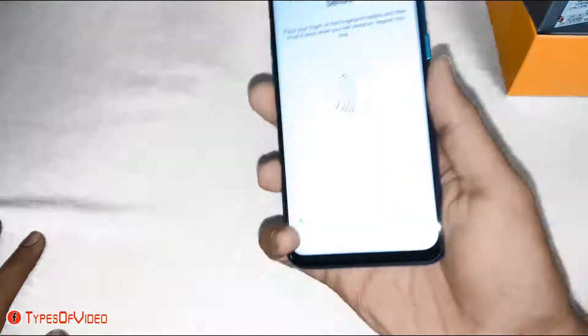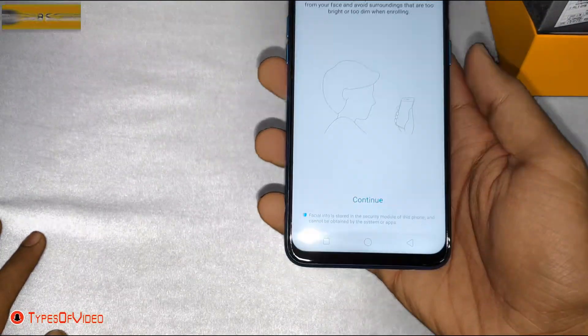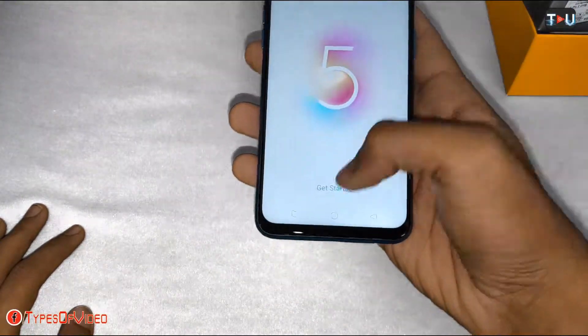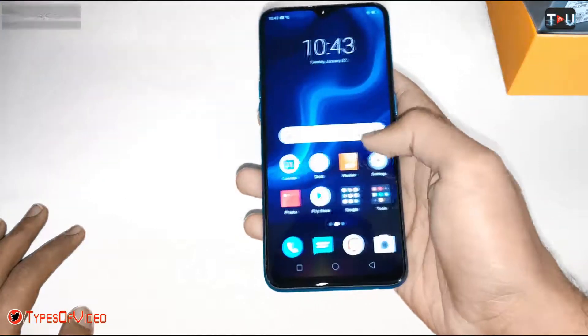You can see the fingerprint — it is a fast fingerprint sensor. Here we can also add Face ID. We have completed the setup and this is the home menu, running ColorOS 6.